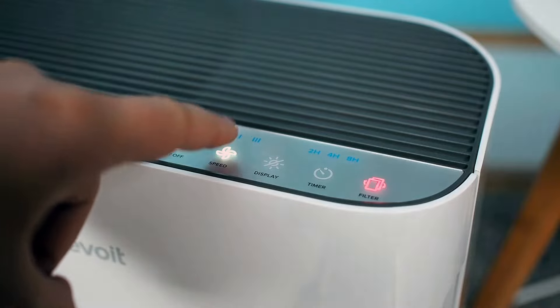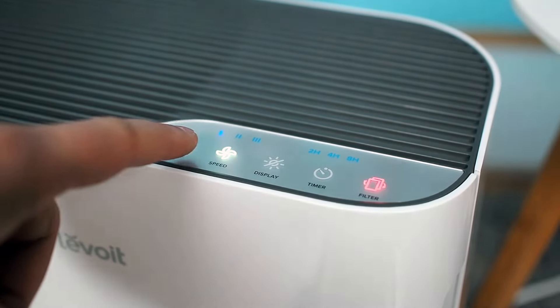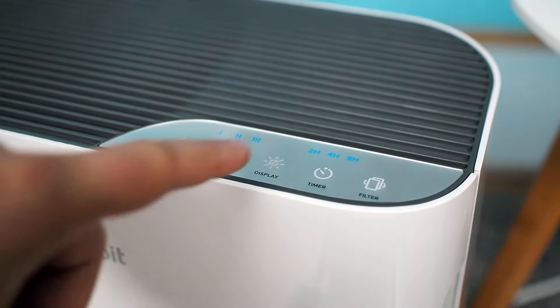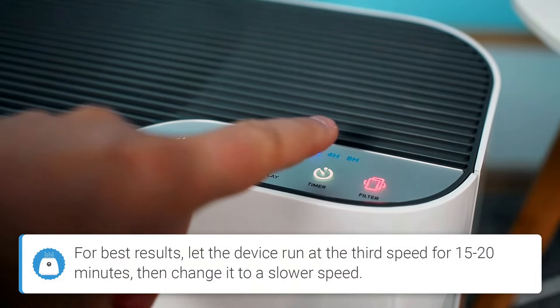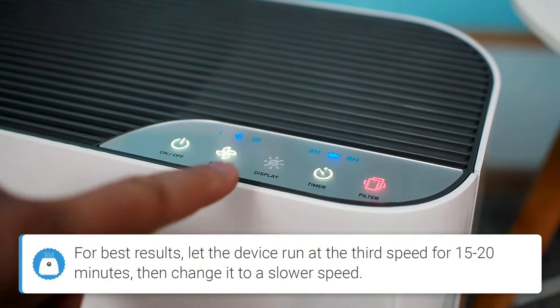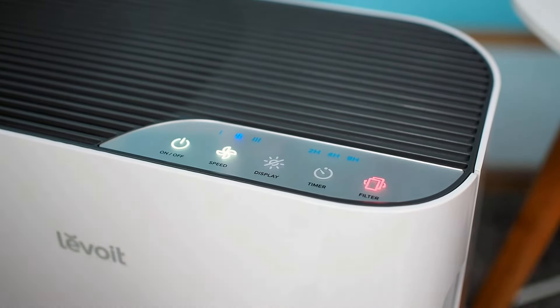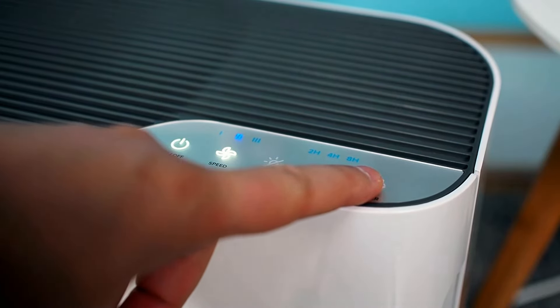The power button is used to switch the device on or off. Pressing the speed button toggles the mode between the three fan speeds. The display button is used to turn on or off all the indicators on the device. The timer button sets the timer to 2 hours, 4 hours, or 8 hours. The last one is the filter button, which is basically a filter reset indicator.